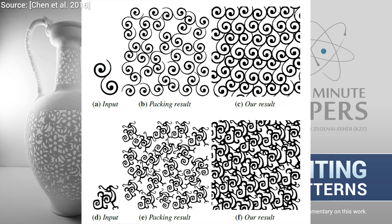The results are compared to previous work, and the difference speaks for itself. However, it's important to point out that even this thing that we call previous work was still published this year. Talk about rapid progress in research.